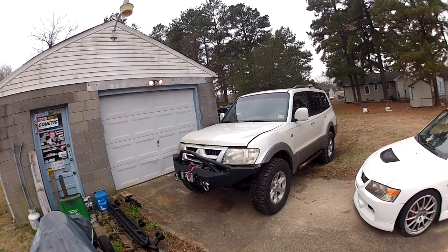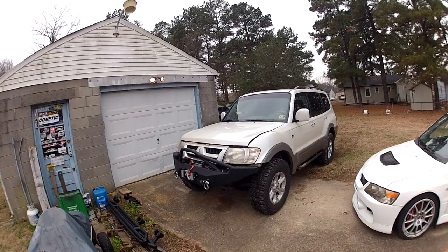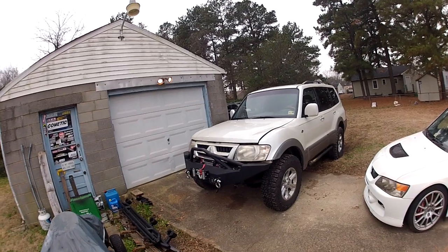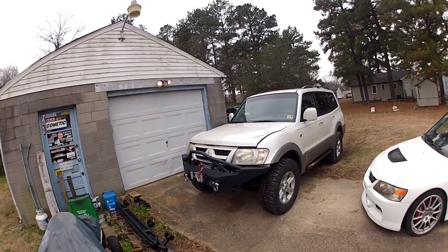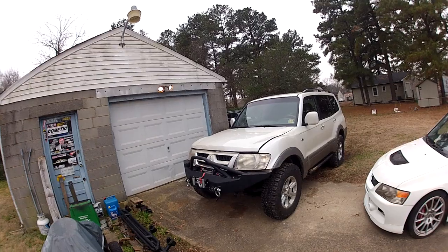What I'm going to cover today is the blinking lights on the differential controller for the ActiveTrack, the Super Select, and the Super Select 2 that you'll see on a lot of the Monteros, Passarios, and stuff like that. This specifically is a 2005 Mitsubishi Montero Limited in the USA.